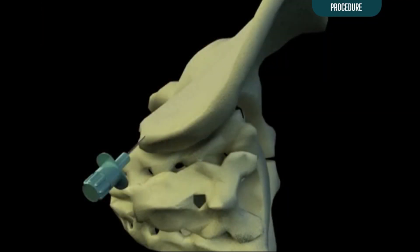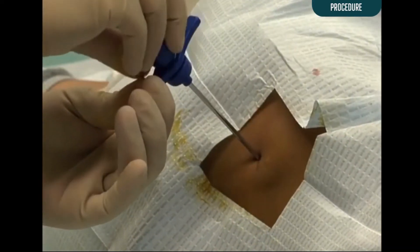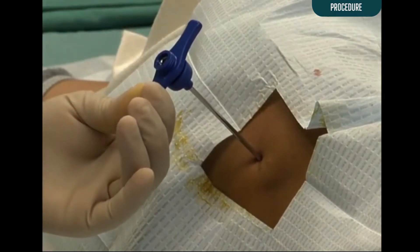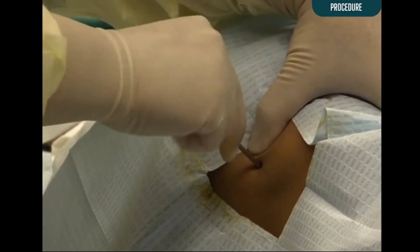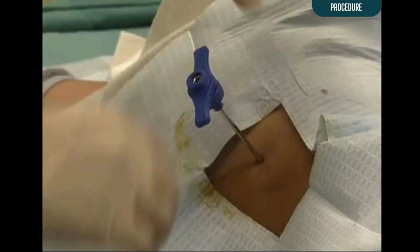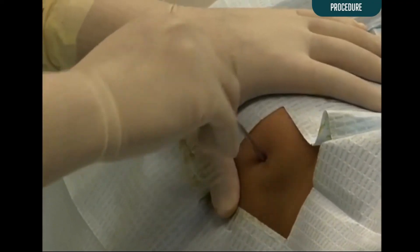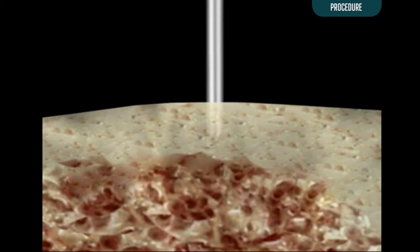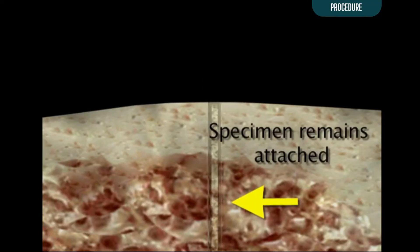The biopsy needle should be inserted into bone at a slightly different angle than a previously performed aspiration. Once the needle is anchored in bone, remove the stylet. Continue to advance the needle one to two centimeters into the marrow cavity with a back and forth rotating motion. The stylet may be reinserted to determine the length of the biopsy specimen in the needle. In order to remove the biopsy specimen, it must be detached from surrounding marrow and bone. Do not pull the needle straight out, as doing so may allow the specimen to remain attached to surrounding marrow and prevent it from being removed in the needle.